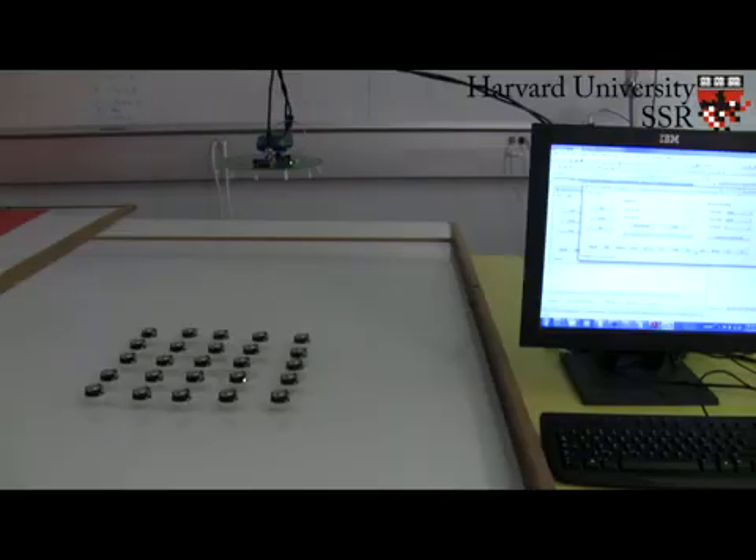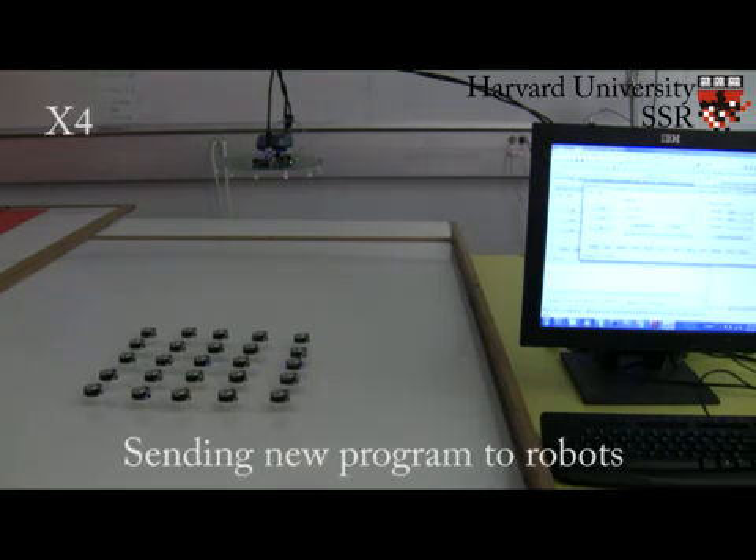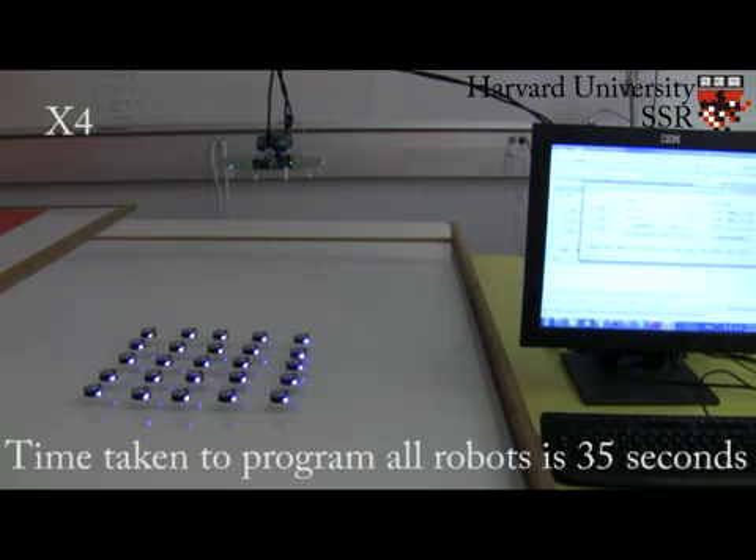To easily operate hundreds or thousands of Kilobots, we developed an overhead controller which communicates to all the robots below using infrared light. This allows all operations, such as turning on and off the robot power or changing the robot's program, to be done on the entire group at one time in under 40 seconds, no matter how many robots there are.